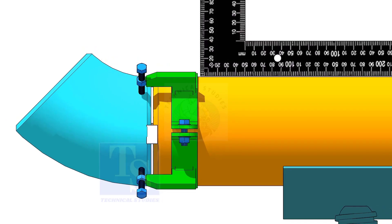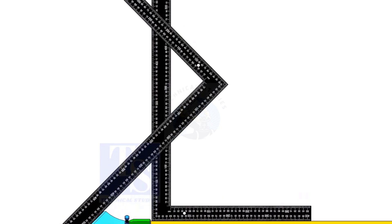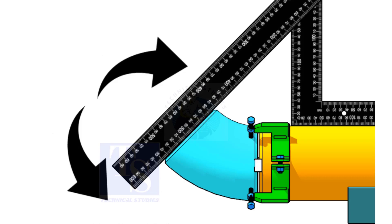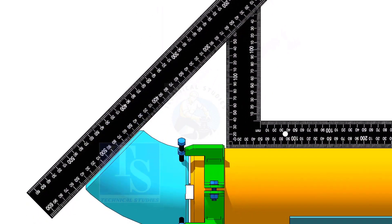Hold a large right angle on the top of the pipe. Hold another right angle on the face of the elbow, as shown. If required, rotate the elbow to make the distance equal. Tack weld on the top and bottom of the joint.